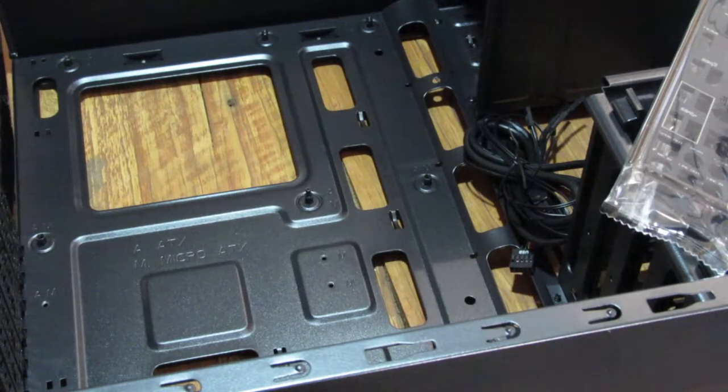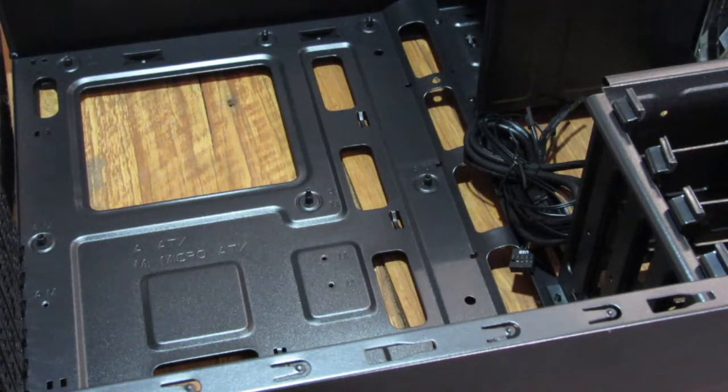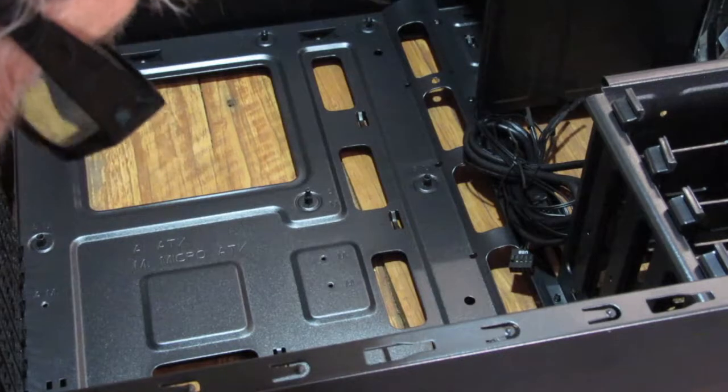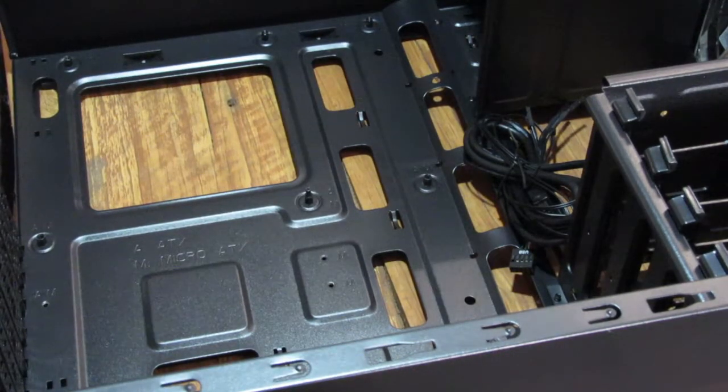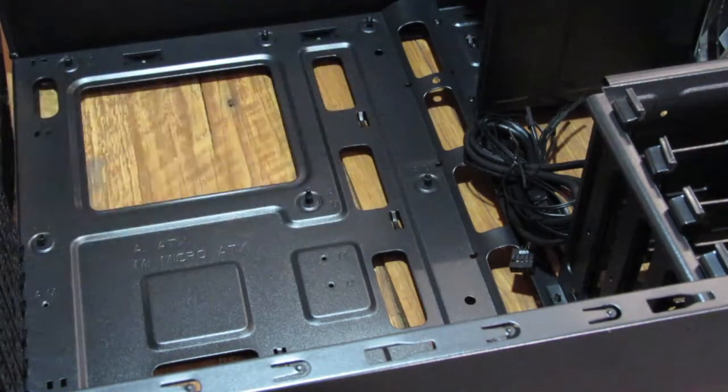I'm glad you're discovering this with me because not everything is always as it seems. From this point over to the far edge of the motherboard is unsupported. I'm just finding out that things don't always go the way you expect them to. I'm thinking there's going to be a whole row of risers right here that are not used.